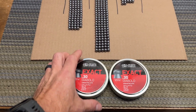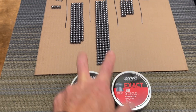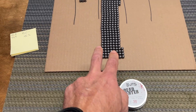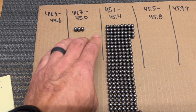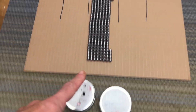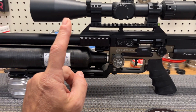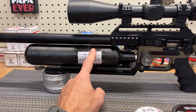So this is JSB 30 caliber 44.75 grain — I sorted two tens, so 300 pellets right here. JTS 30 caliber 45 grain — two tens, so 200 pellets. Impressed: all of these guys minus three were between 45.0 and 45.2. Wow, that's right out of the box, 200 pellets — 45.0 to 45.2. That's crazy.